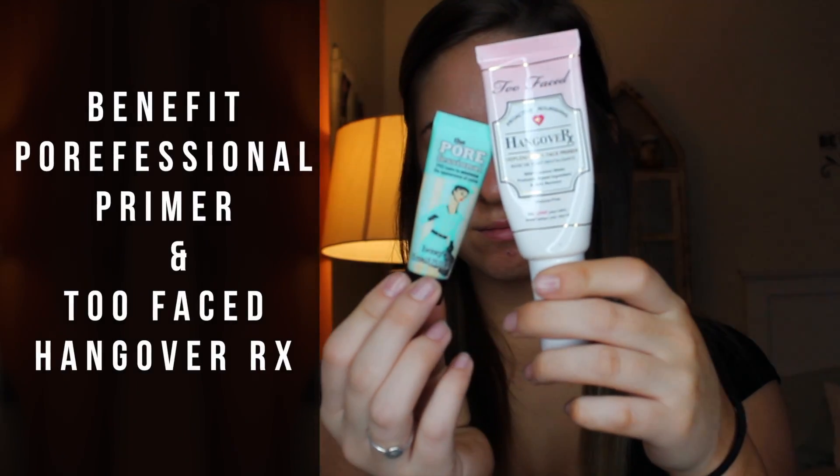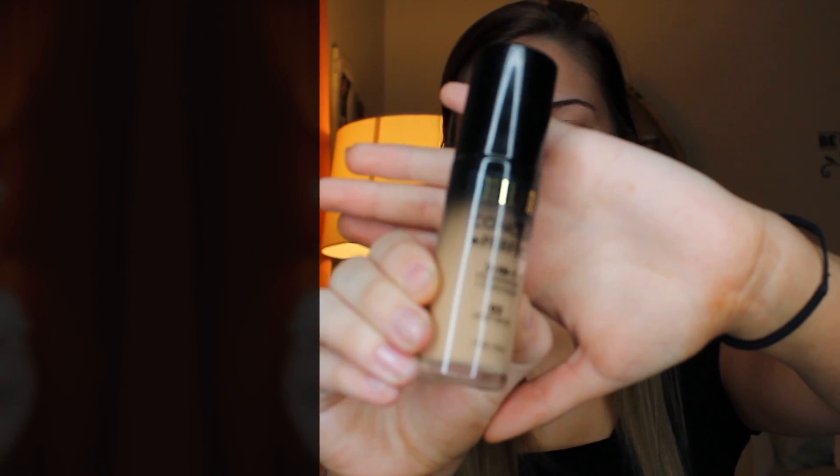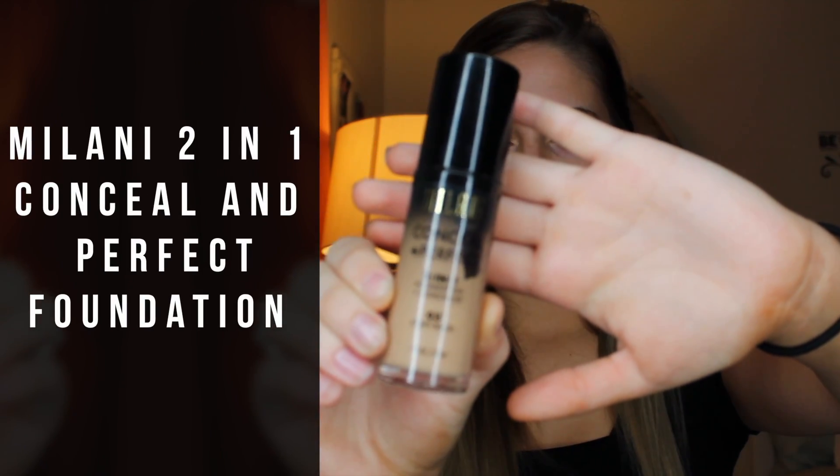I'm going to start off by priming my face with my Benefit Porefessional Primer and Too Faced Hangover RX. Don't mind my hands — I got a spray tan and instead of using barrier cream to prevent the tan from soaking into my hands, I use hairnets, so they look atrocious.